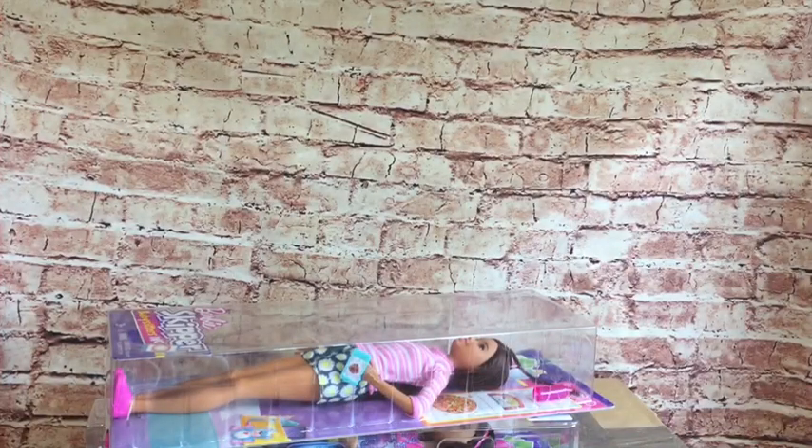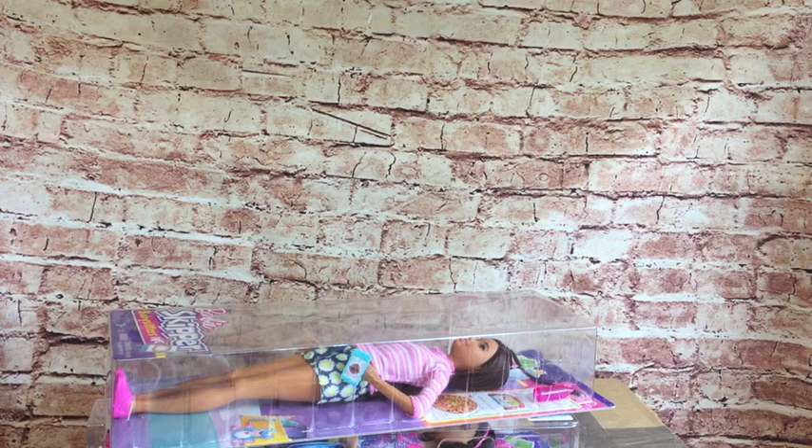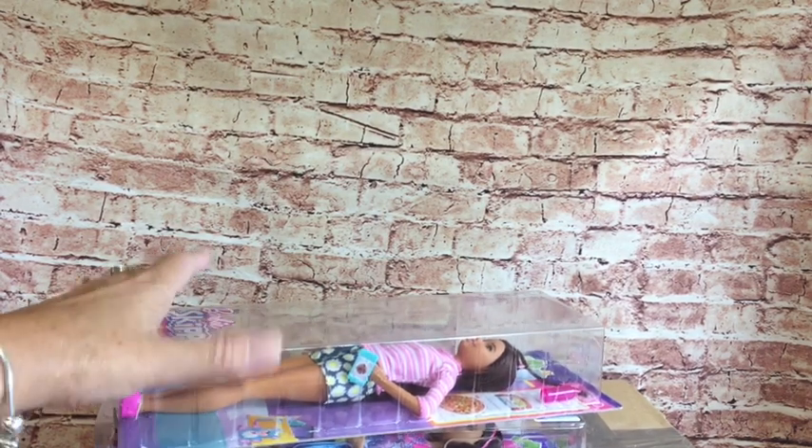I've got some dolly business to share with you today. I've got a few little makeovers, some dolly clothes try-ons, a couple of Skippers to open, and I've got a big parcel. Let's open the Skippers first. I got these two while I was on holiday.